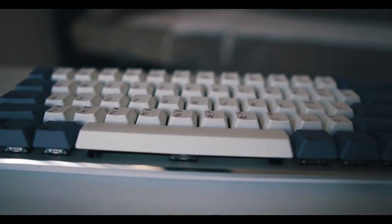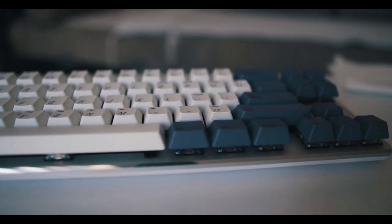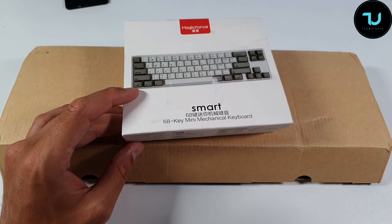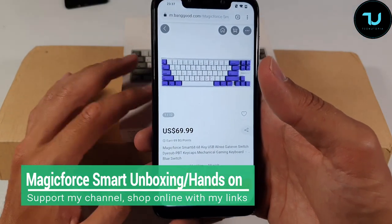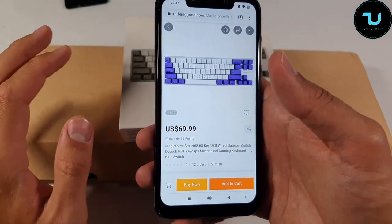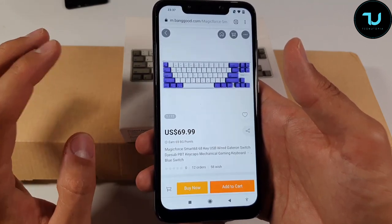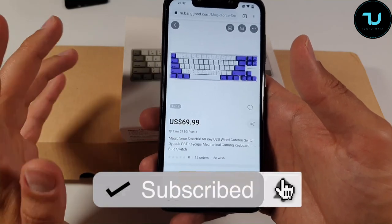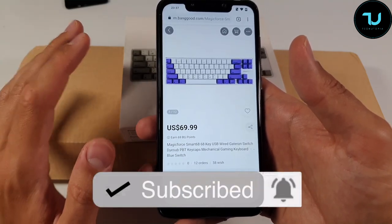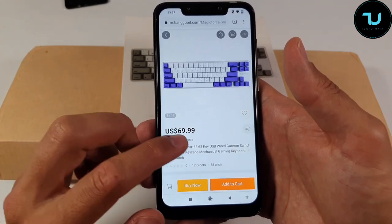Welcome — another unboxing and hands-on of a mini mechanical keyboard from Magic Force brand, the Smart first edition. There's also a Smart 2 which is $30 more expensive at $100 and has RGB lights. This one has fewer features but is cheaper at $70, and is probably the best budget gaming mechanical keyboard on the market. Purchase links are in the description.